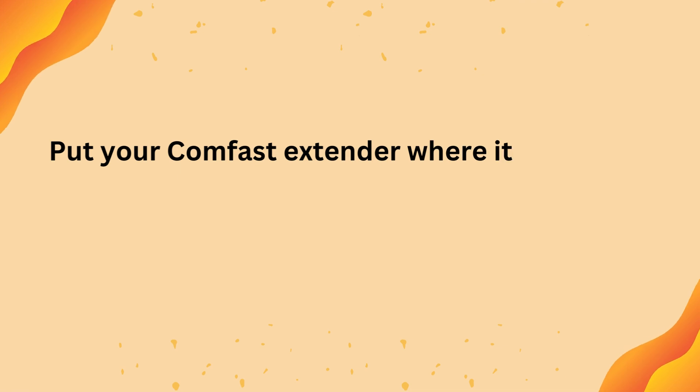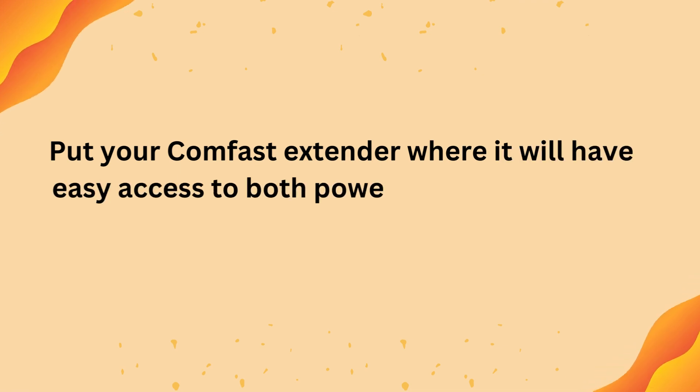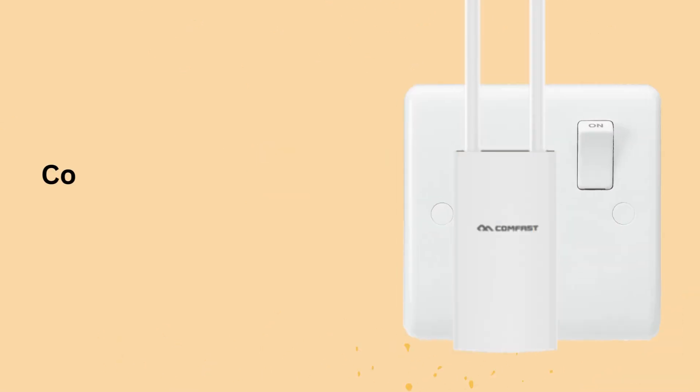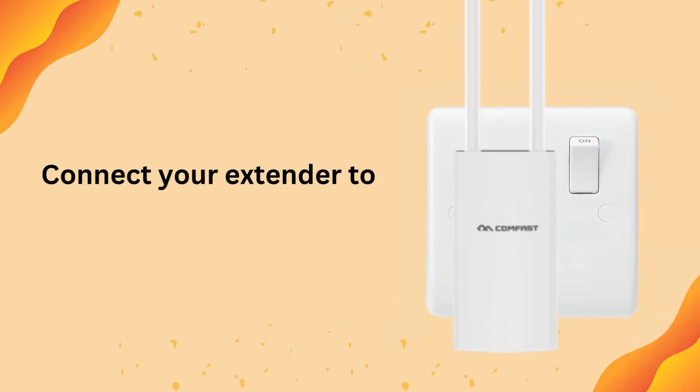Put your CumFast Extender where it will have easy access to both power and your modem, then connect your extender to a power source.